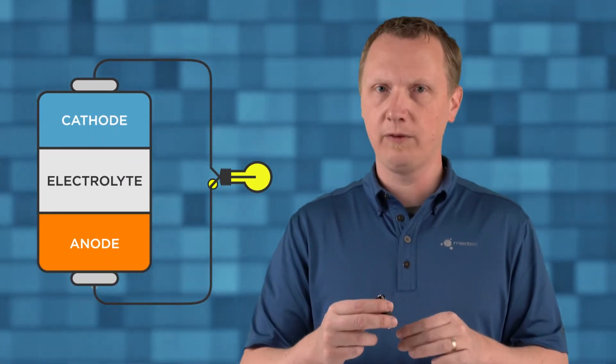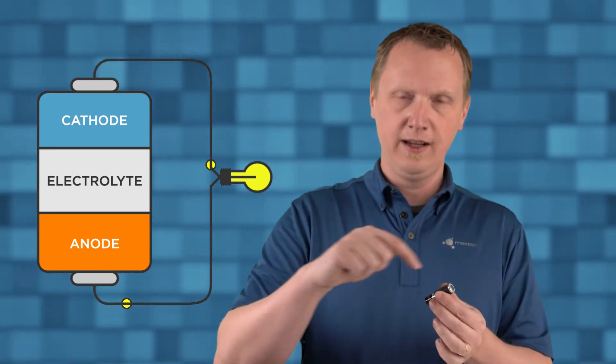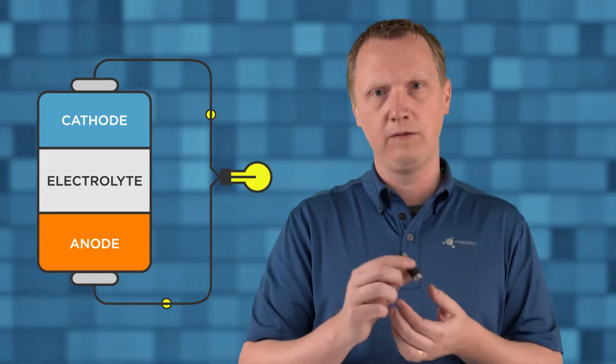If we look at the inside of a battery, there is a cathode and an anode inside of an electrolyte. What that allows is electrons flowing from the cathode to the anode. When this is connected to a device, it completes that circuit and allows for the flow of electrons.